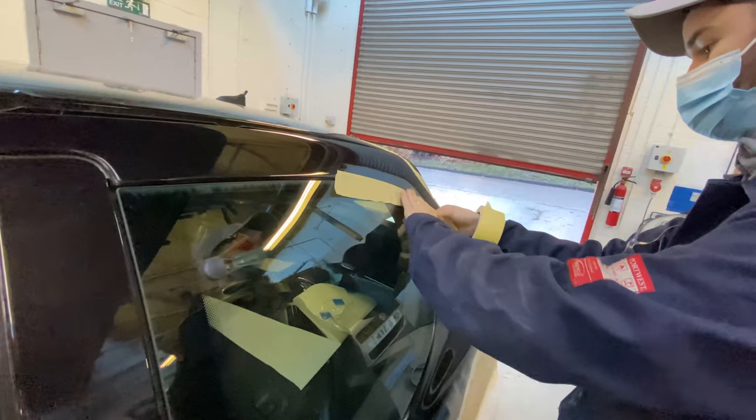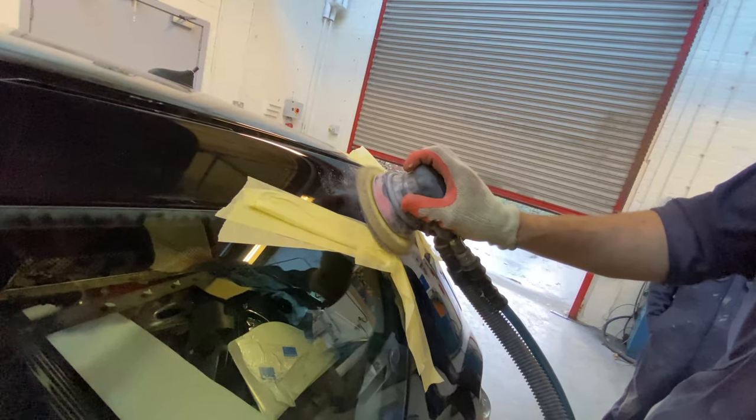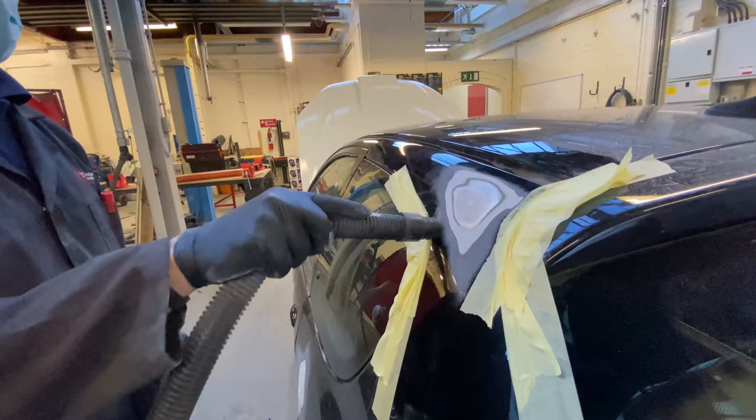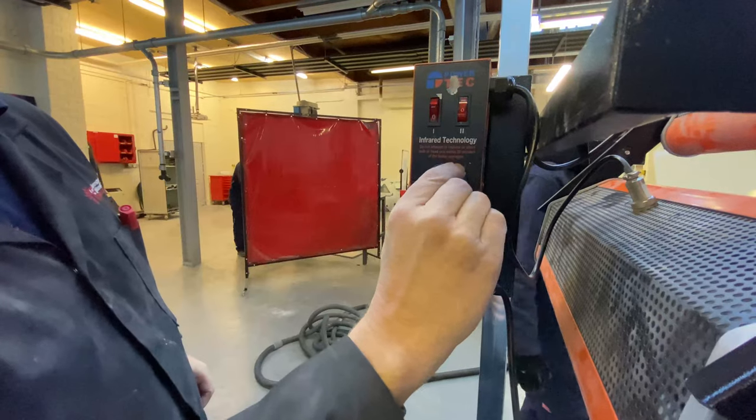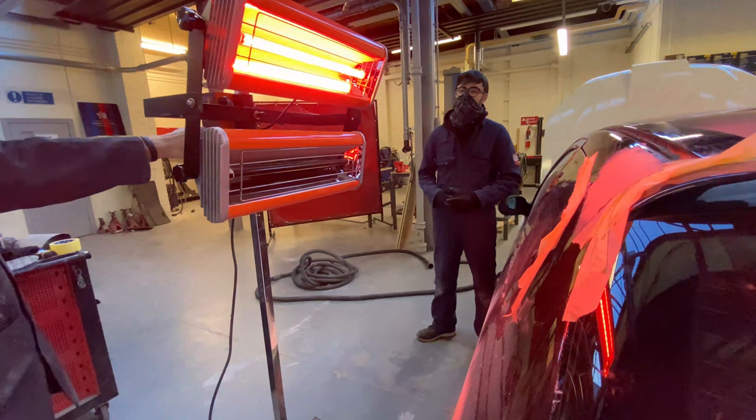We've had to repair some dents in it. The process of repairing dents is sanding the paint off the area — feathering the edges is very important, and applying the body filler to bare steel is very important too.